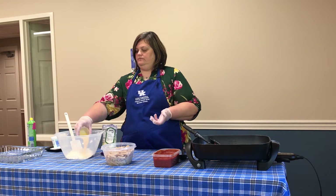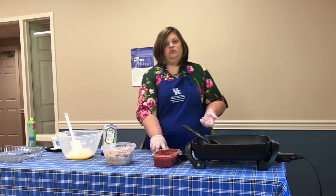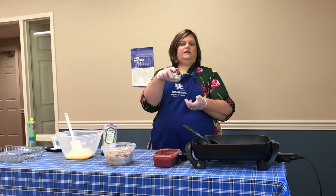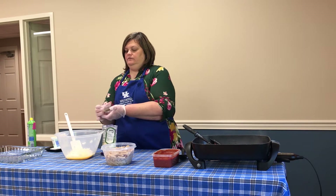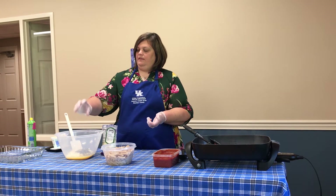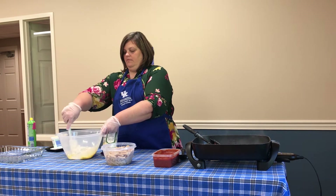I'm also going to add my egg in there — this is just one beaten egg. Then I'm going to add two teaspoons of dried parsley and then my garlic powder. Add that in there and give that a mix.